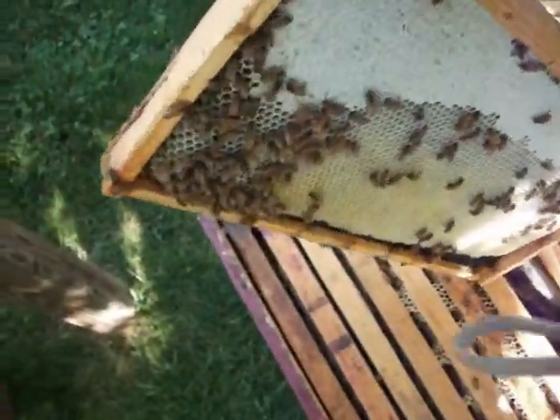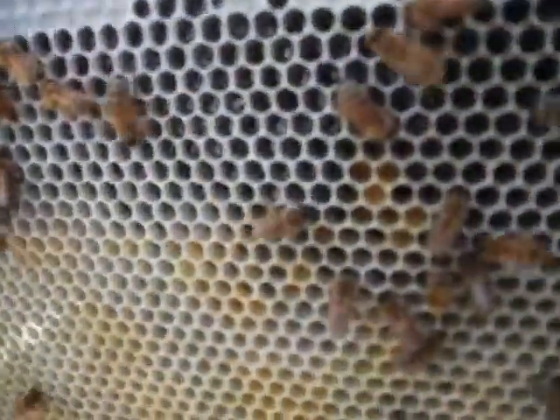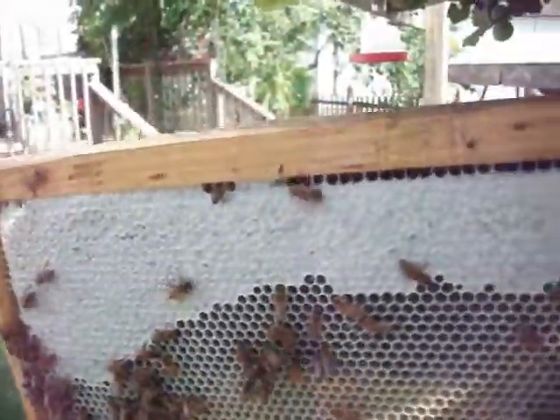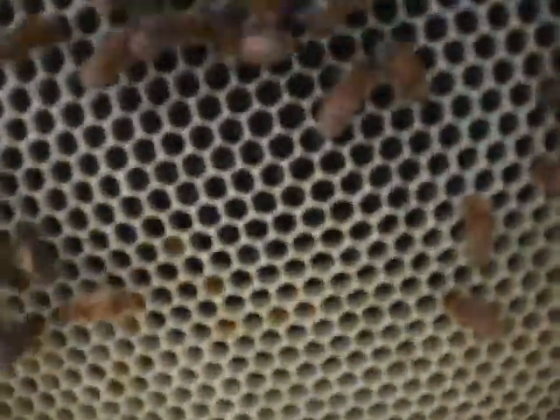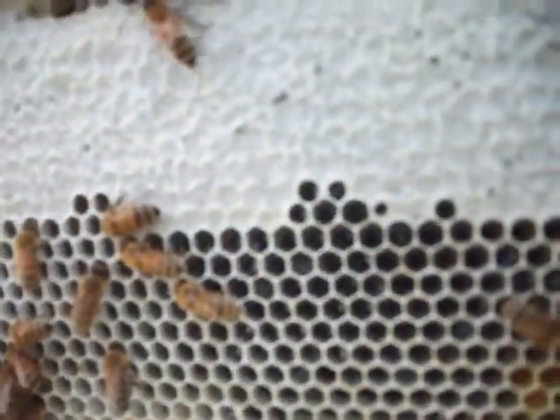I'll try to show you what I'm looking at here. This is a full frame of brood with honey being capped around the top crescent. In the center, you won't be able to see it, but what I've found is an area right in here which has got fresh eggs. So I know I have a laying queen — that solves my problem. Functional queen.